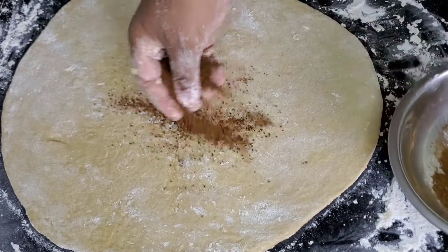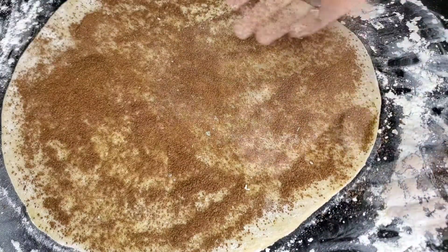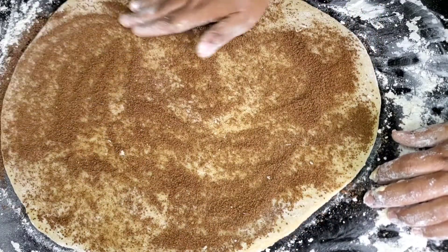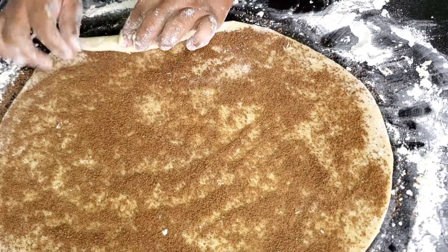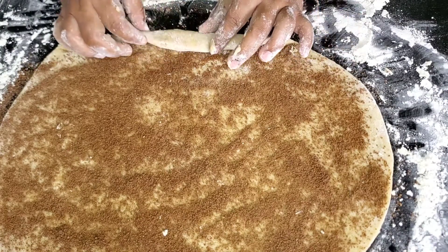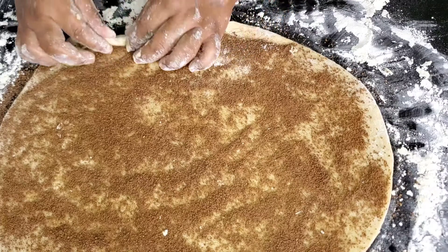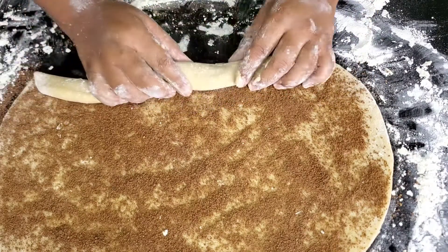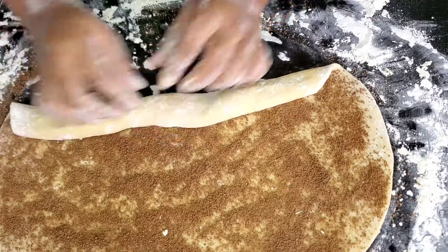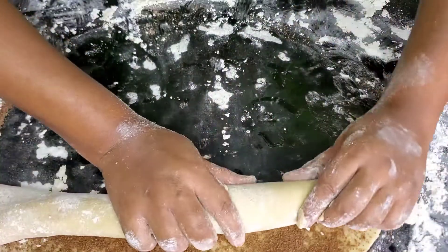Now we're ready to add our filling — the cinnamon almond sugar. Sprinkle it all over. This is the finesse, this is the style, and it smells so good. Pat it down. Now this is an important step: when rolling your cinnamon rolls, roll them loosely with space inside — like this. Do not roll them too tight, because the dough won't have enough space to rise. You want to fold it big. We like it big, we like it chunky — we're talking about cinnamon rolls!